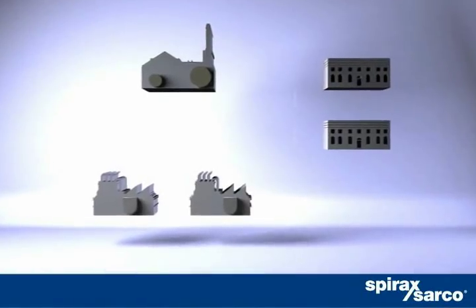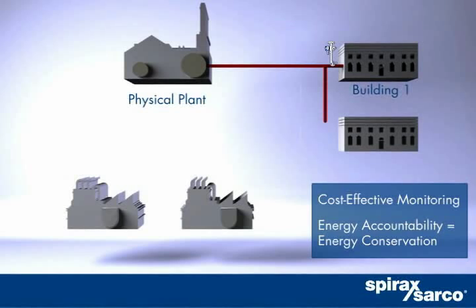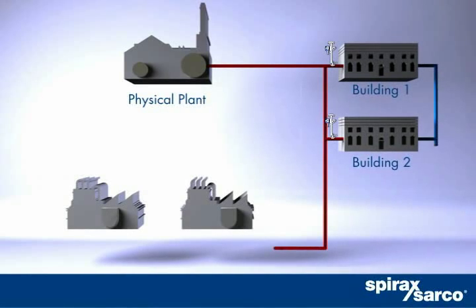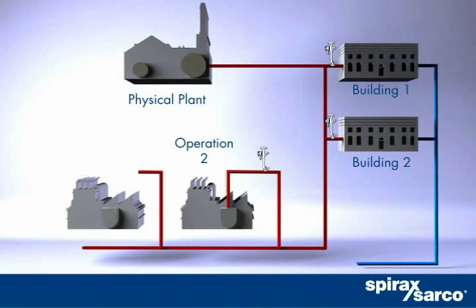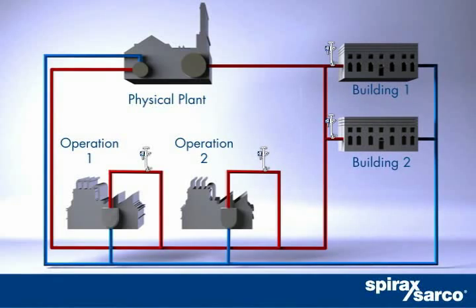This package of MassTracker benefits pays back fast in energy savings. You can capture actual consumption by district, unit operation, or building, then allocate cost accordingly. Effective energy accountability will promote energy savings throughout your facility.